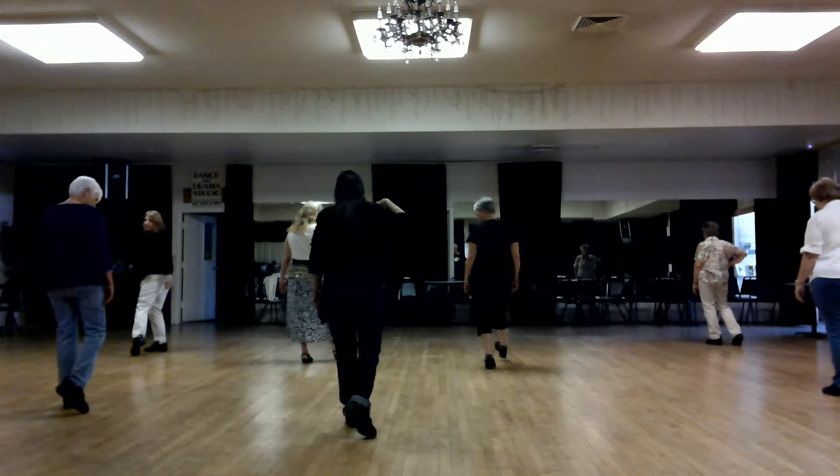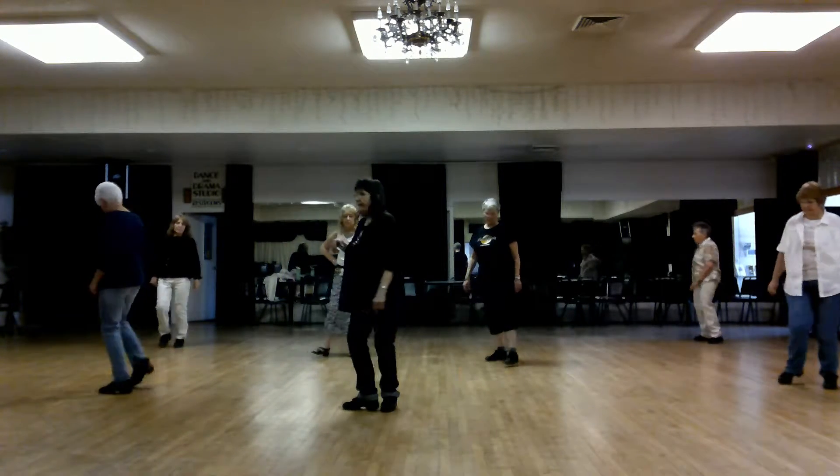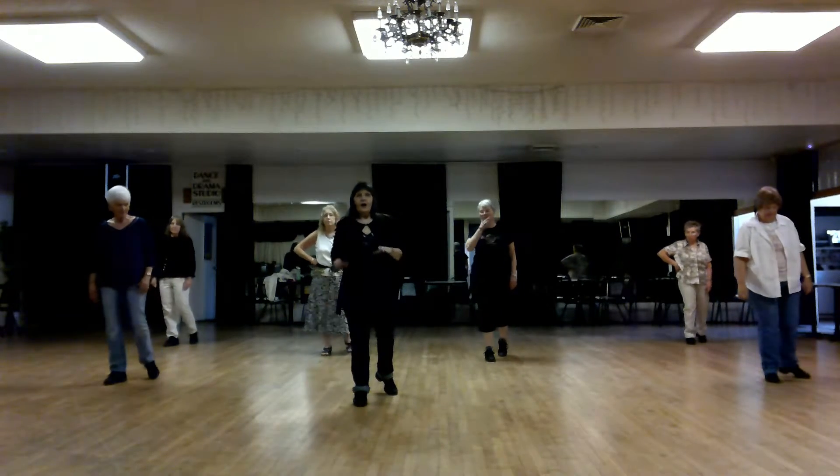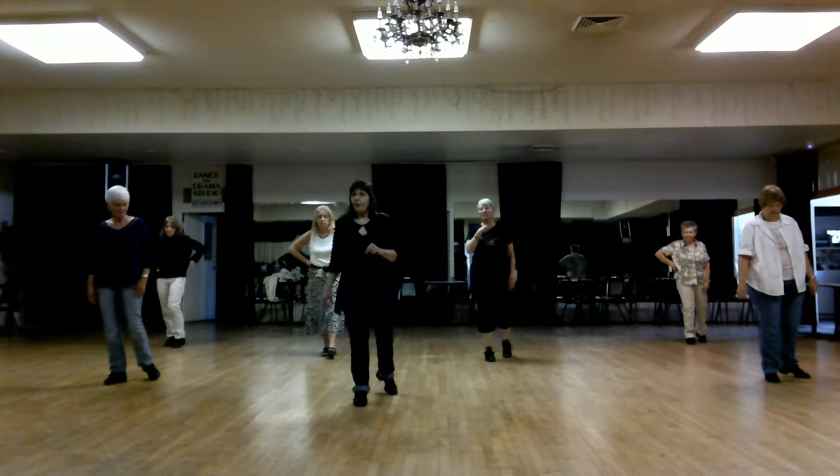We're going to turn cha-cha: right, left, right, right, left, right, rock back, recover. Walk four steps forward.